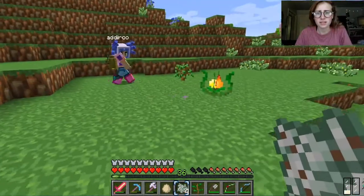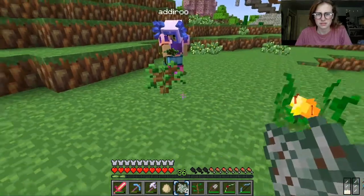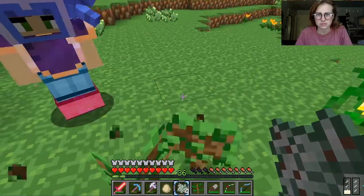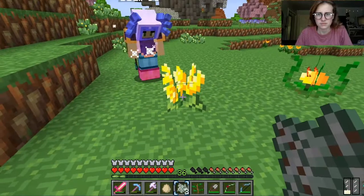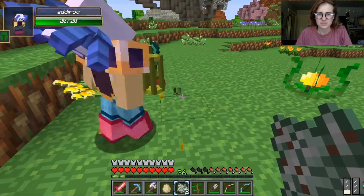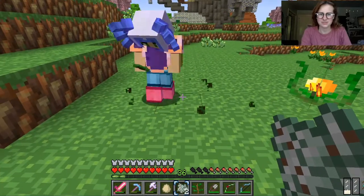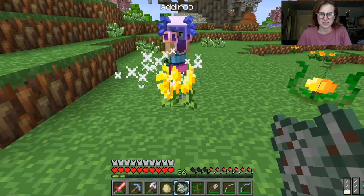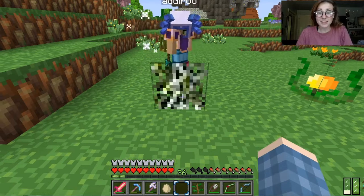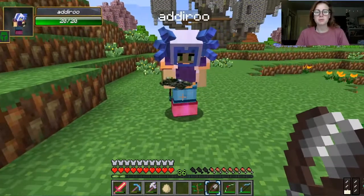Oh my god, we're going to have four left. Come on, try to get it. Oh, that's pretty. What is that? Dandelion. What's that? Jungle sapling. That's it! That's it! Oh my god, that was my last one. Oh my god. Okay, I got it. Is that Spanish moss? Yeah!